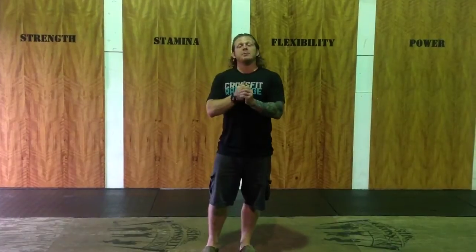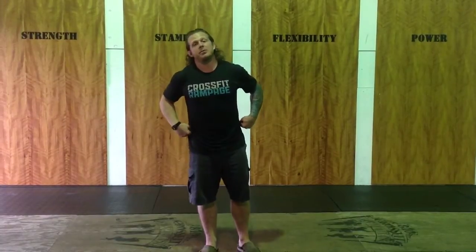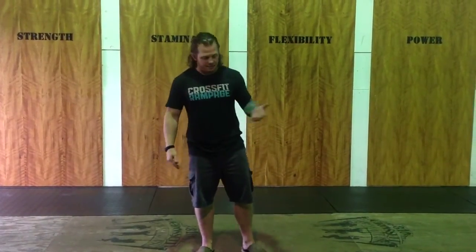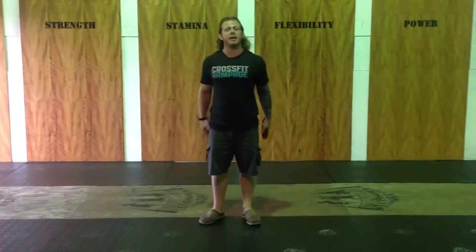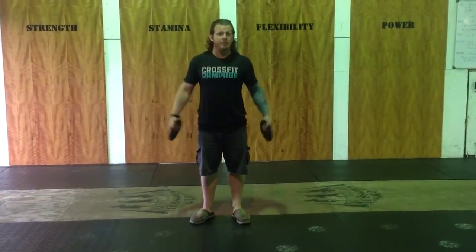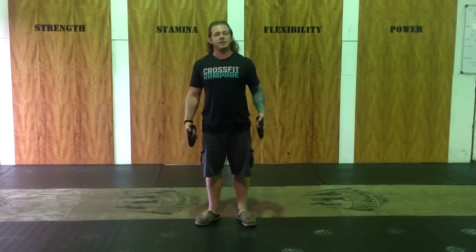Today we have no birthdays to announce for this week, but I do want to talk about a drill we're going to do to strengthen our shoulder musculature. We're going to do it this week, so I want you guys to be familiar with it. It's called Y-I-T-W. We're going to grab a couple of plates — they don't have to be heavy. I've got five-pound plates, but two and a half or even one and a quarter would be appropriate.